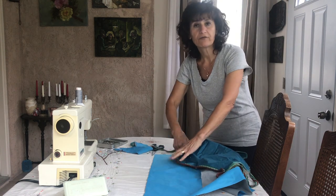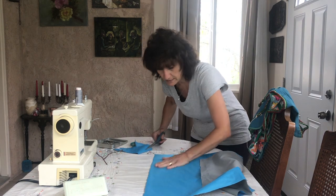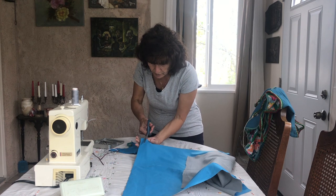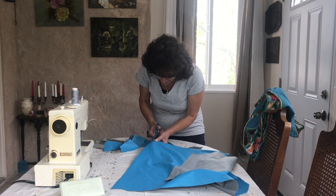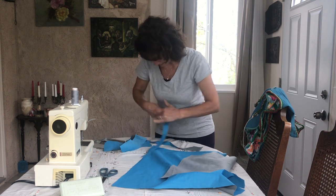We have to cut a couple of pieces. You can cut about half inch to one inch wide for the waist, and about three-quarter inch to one inch for the neck — whichever you want.